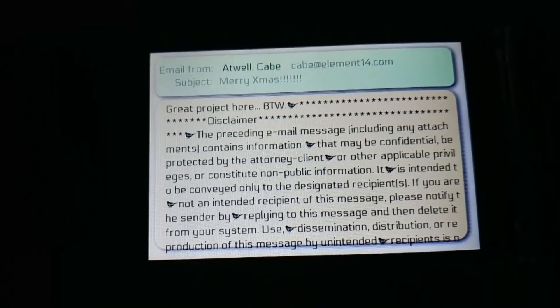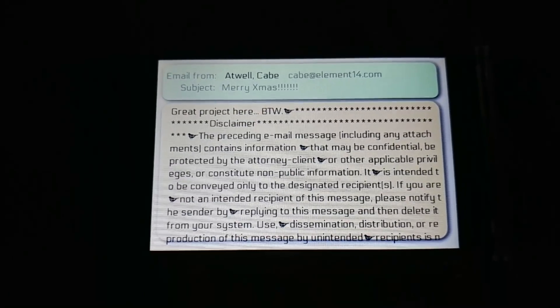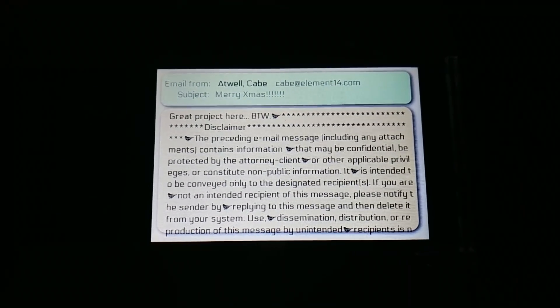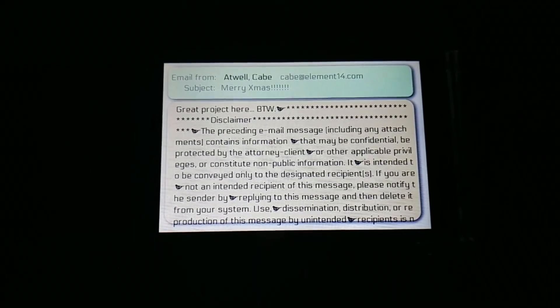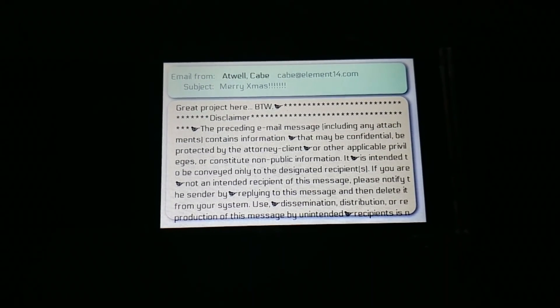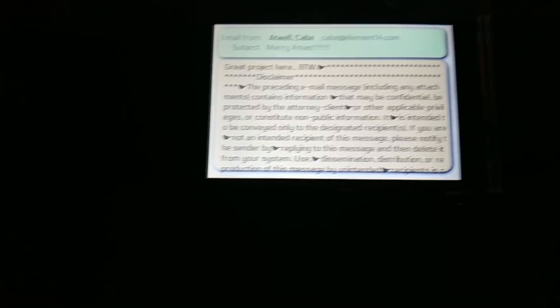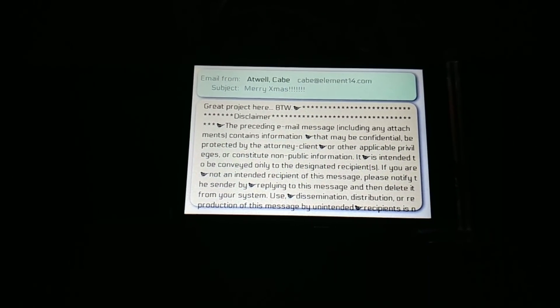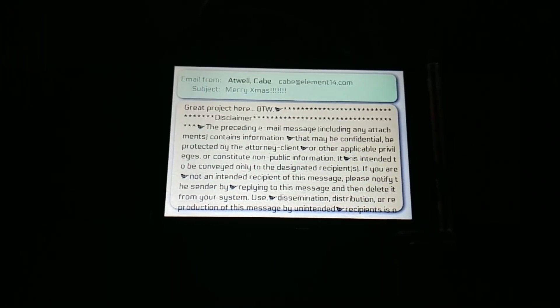So let's take a closer look and see what message I received. It's from me. It says, "Merry Xmas. Great project here, by the way," and a bird and stars and a disclaimer and all kinds of crazy text. This is interesting — I wanted to see if I sent a message with a signature, what would happen.